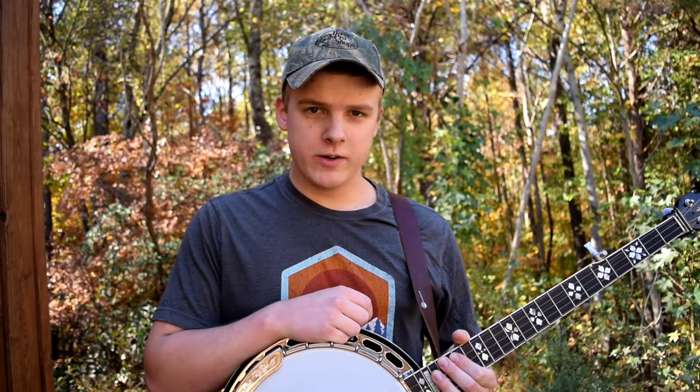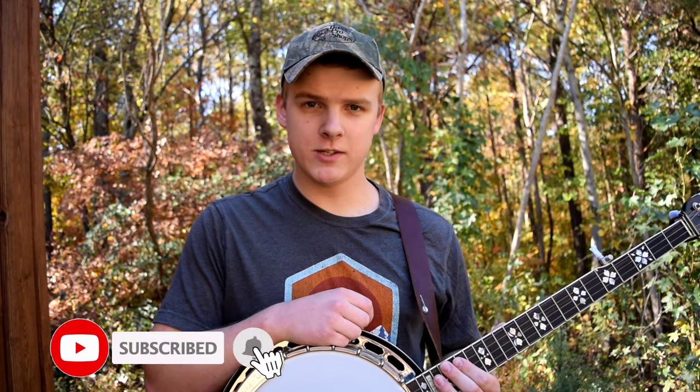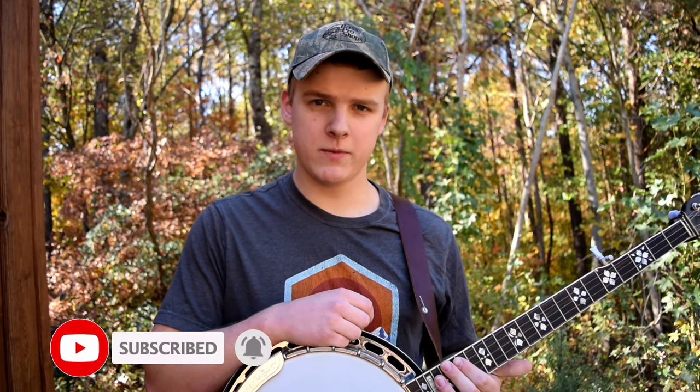If you enjoy my content or you're learning the banjo or about to get started, I make all kinds of videos about this, so please consider subscribing to my channel and hitting the like button — that helps me out a ton and I'd really appreciate it.